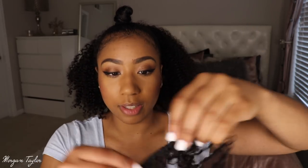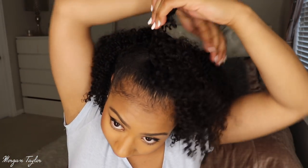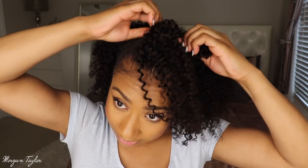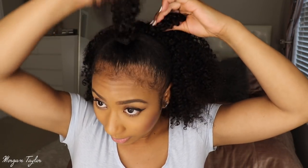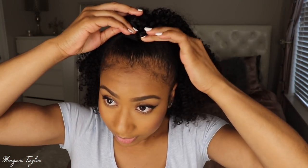This is amazing because you can't even tell where the clip-ins start. For the top, I'm going to take my sets of three clip-ins and clip them in around the bun as close as possible. Depending on how big you want your bun, that determines how many clip-ins you use. I'm going to use about three of them — you have to make sure they're extra close. Then I'll use another three-comb weft as well.